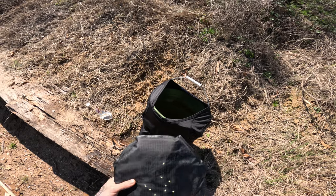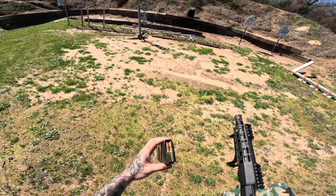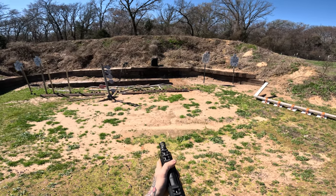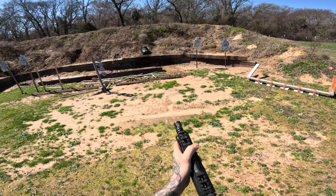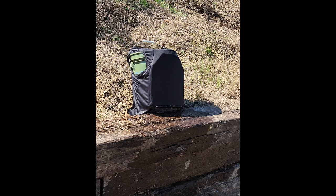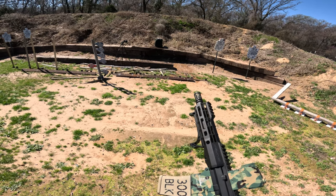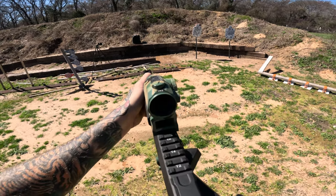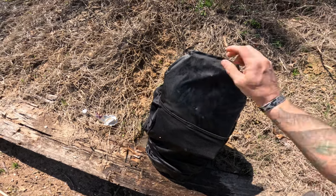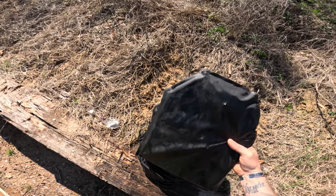I'm going to swap it to the other plate and we're going to start shooting it with some 300 Blackout. Now we are on to our 300 Blackout — these are the Hornady Sub-X 190-grain subsonics. It knocked the bucket clear over, so we set it back up and shot it two more times. We got our three rounds. Absolutely nothing out of the back — I can feel the rounds in there. So we're going to shoot it with some full metal jackets now.